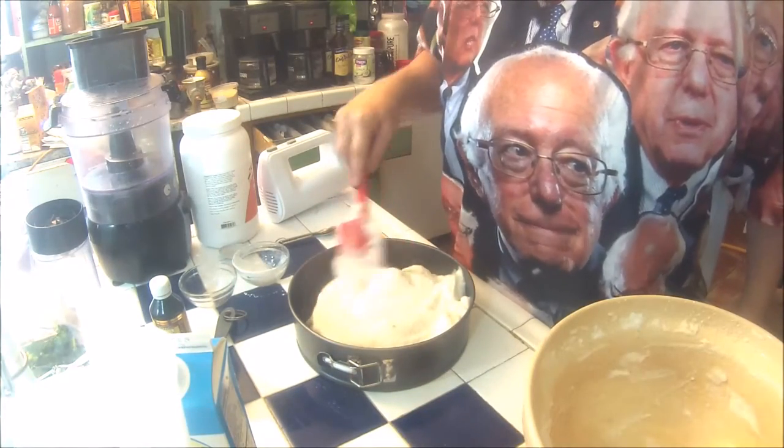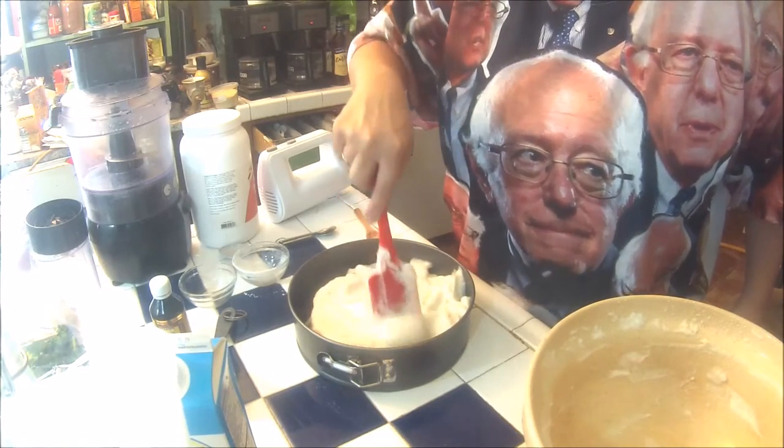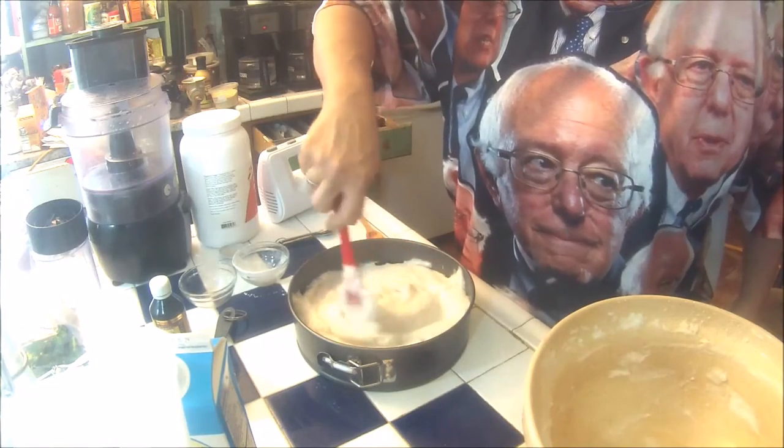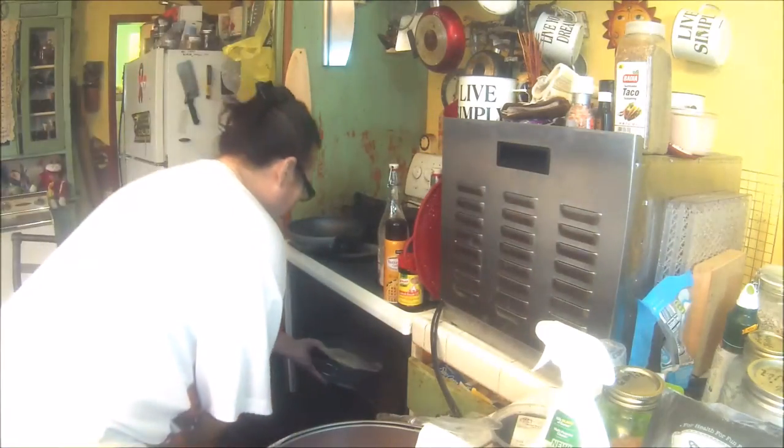Into our cheesecake pan it goes. 375 in the oven. I'm going to check on this at 30 minutes, and again at 45 minutes. I'm getting big pockets out of it. Into the oven she goes — I'm going to put it on top of my cookie sheet. We'll be back to see if that turned out in about 45 minutes.